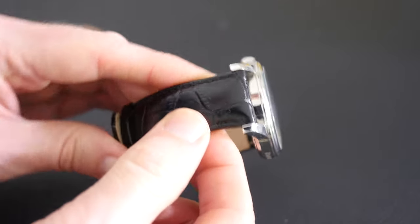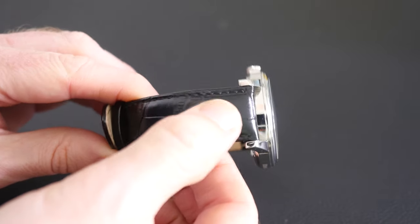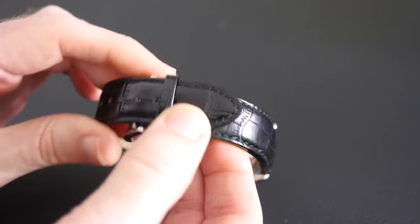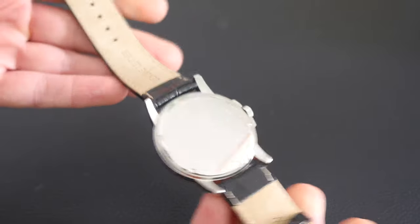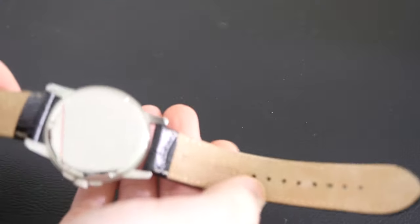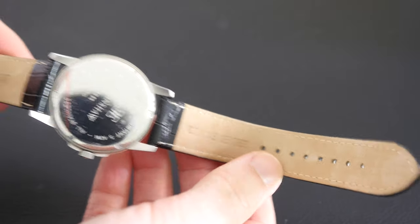The strap is a genuine leather strap with a crocodile type print. Very nice quality leather strap — black on the outside, and if I just open this up you'll see that it's a regular tan colour on the inside.